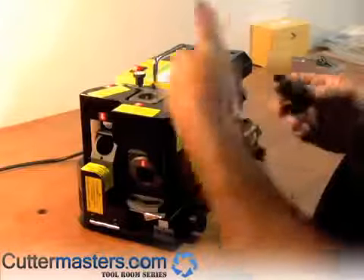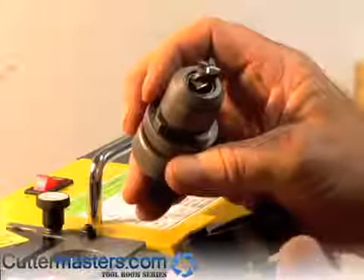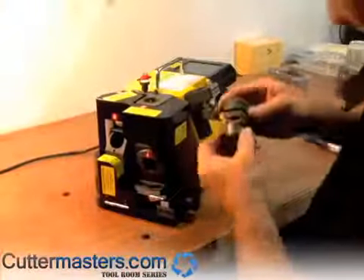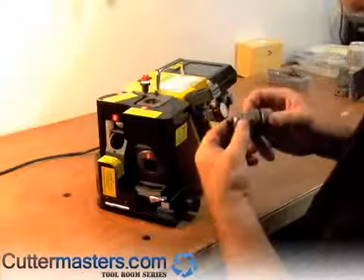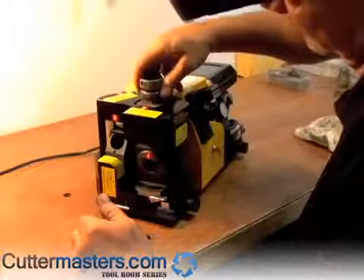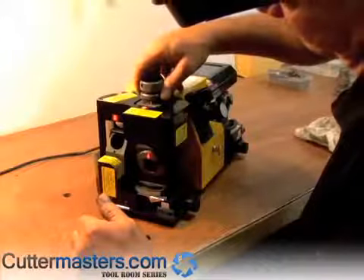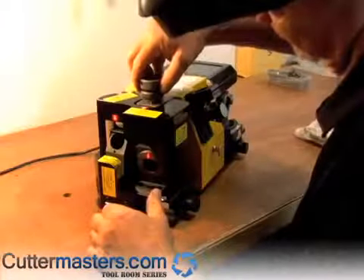We're going to start by gashing the tool. To make it center cutting, you want either two and four or one and three to go deeper, so that the flute goes all the way across the center in one of the 180-degree axes — that gives you your center cutting. So we'll turn the machine on. In this case, we're going to try for deeper with two and four.